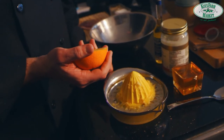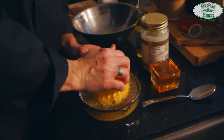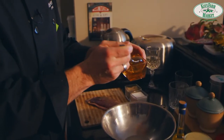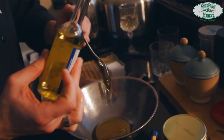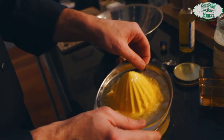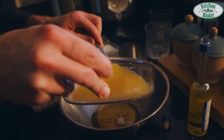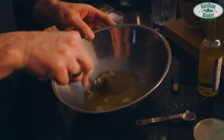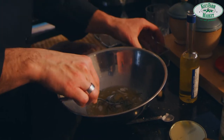While the duck is in the oven for six to eight minutes, let's make the glaze. Squeeze the heirloom oranges to get the juice. Then add two tablespoons of honey, one tablespoon of white truffle oil, one teaspoon of coconut oil, and the juice of the orange — about four tablespoons. Mix by hand until smooth, then add some rosemary for extra flavor and mix once more.